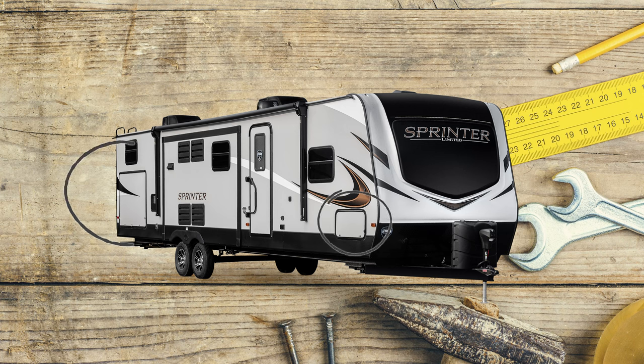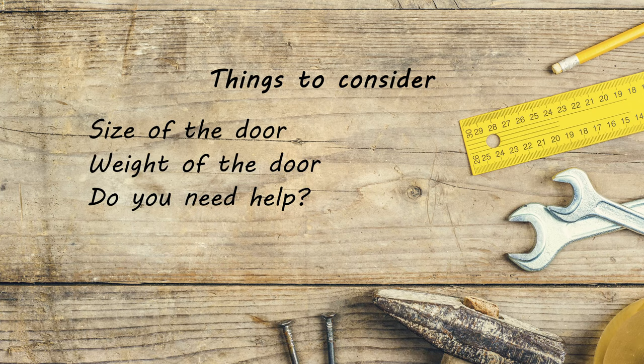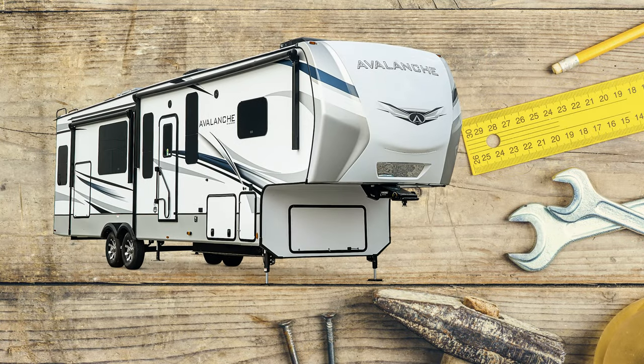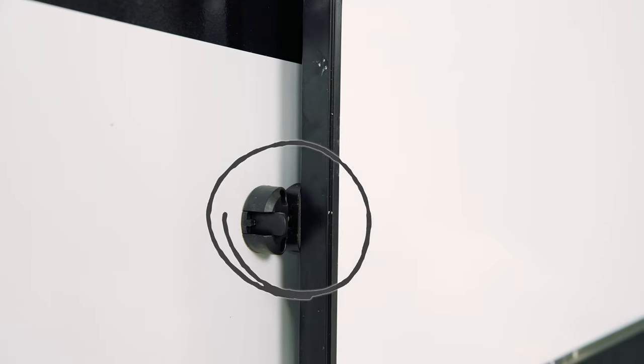There are many shapes and sizes of compartment doors. Some items to consider before you take on this project include the size of the door, the weight of the door — can you handle it by yourself or do you need assistance? Does the door have a decal or decals on it? If so, you'll want to have those on hand. Does the door have struts, magnet latches, or T-latches? These will need to be removed and installed on the new door. Let's go ahead and get started on replacing your compartment door.